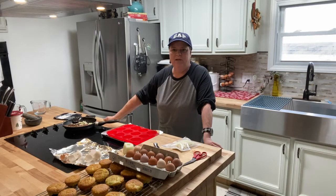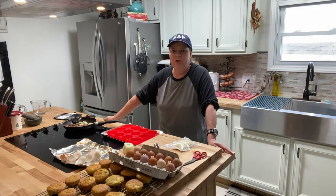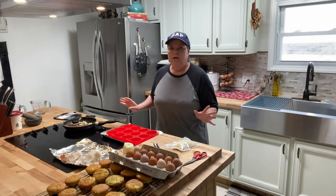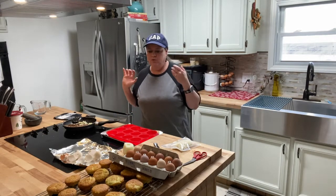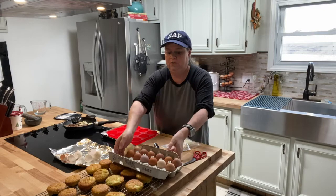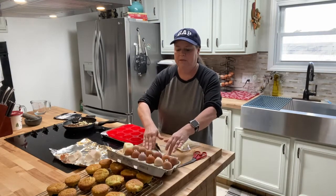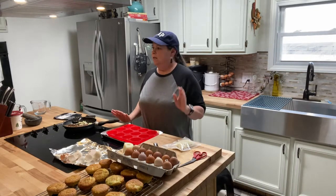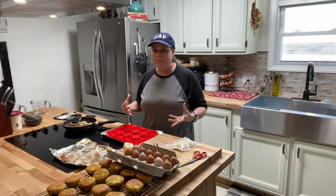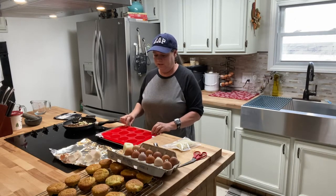Hey everybody, welcome back to the channel. Lisa here, in case you forgot. Today I wanted to show you how I make these egg muffins for my husband during the week. You're busy in the morning, you don't have time for a home-cooked breakfast. I like to make them on a Sunday — takes no time at all — and then he has a good hearty homemade breakfast for the rest of the week.